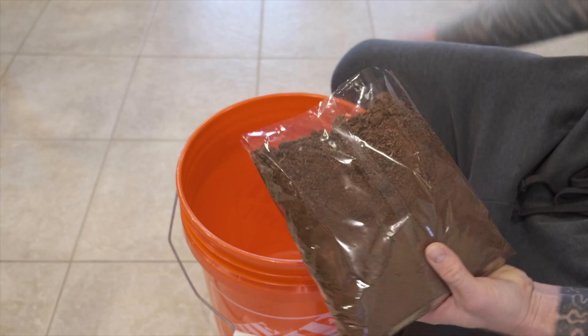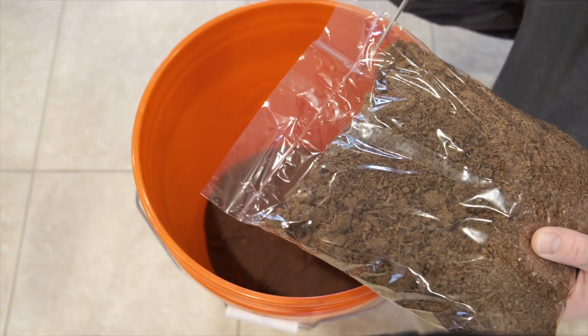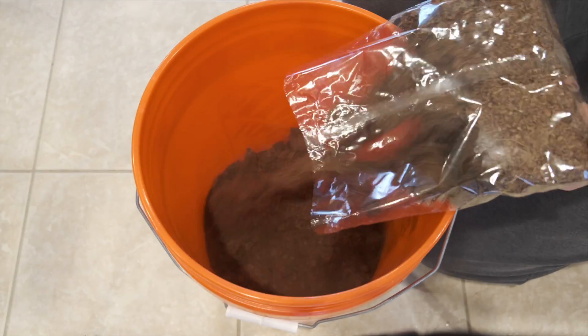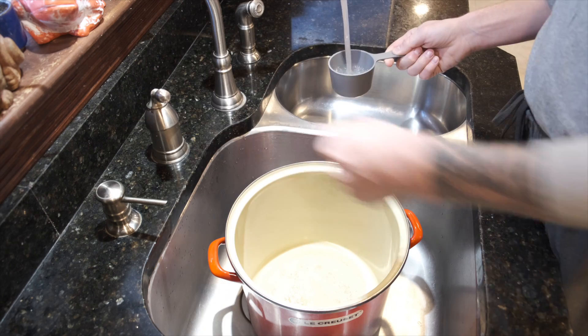Next, we'll add our coco coir to the bucket. If it's not already broken up into small chunks, go ahead and break it up into pieces at least as small as a golf ball. If you have questions about how much coco coir, vermiculite, and gypsum to use, my website oneearthmushrooms.com has a free and easy-to-use calculator that would be really helpful.